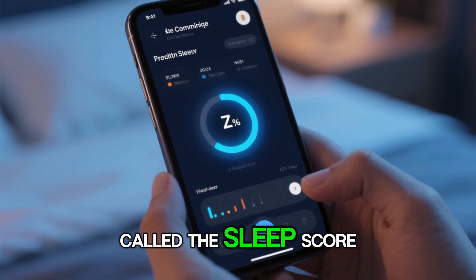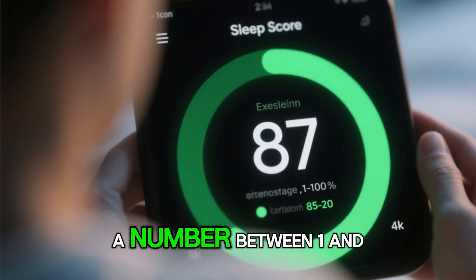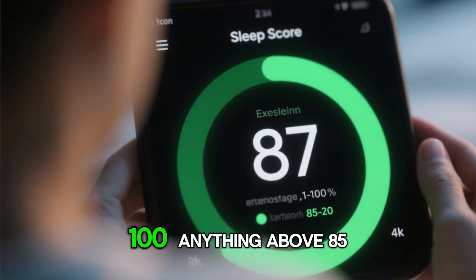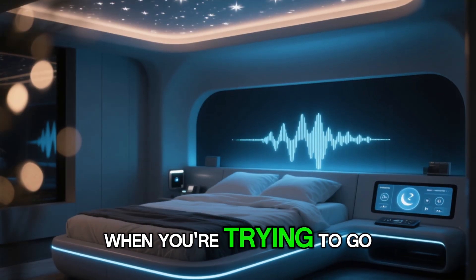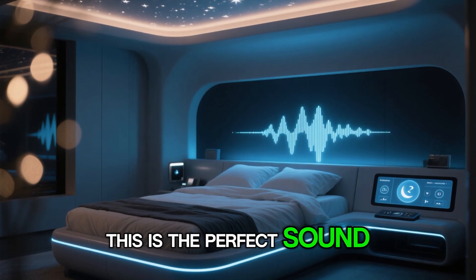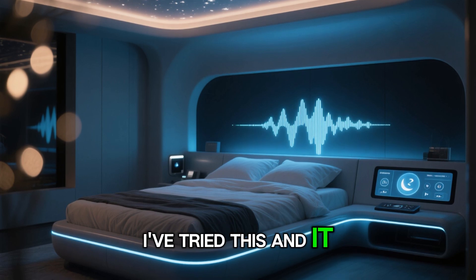You can also have what's called the sleep score, which is a number between 1 and 100. Anything above 85 or 90 is considered excellent. When you're trying to go to bed, this is the perfect sound to play — I've tried this and it actually works.